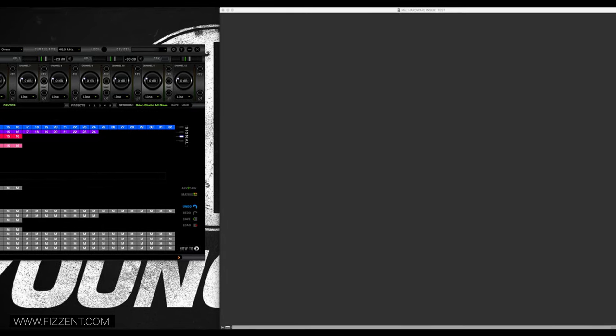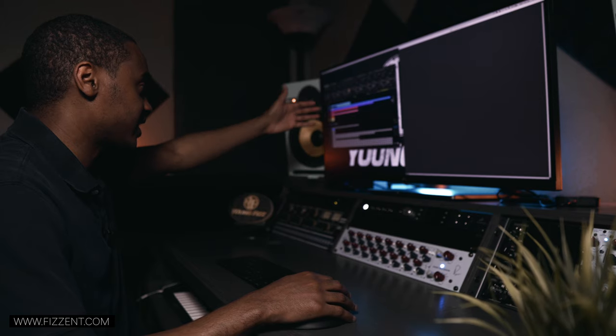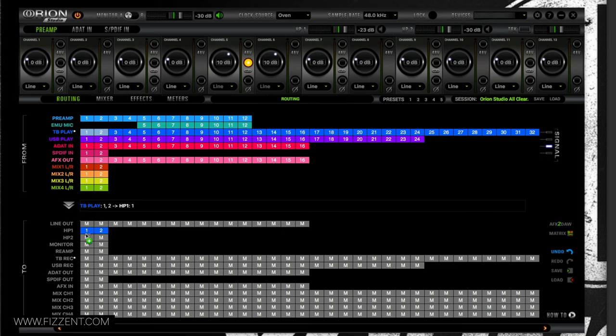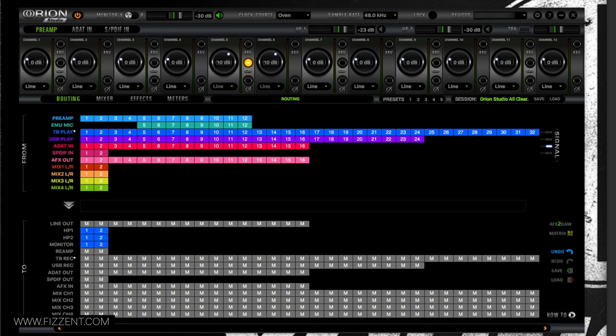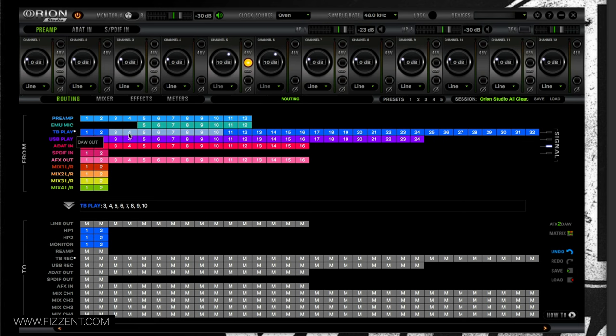First things first, we're going to start with Thunderbolt Playback. This is coming from the computer — so that's going to be headphones, we'll drag this to Headphone 2 in case someone is recording with me, and then my monitor outputs. Next, channels 3 through 10 are the outputs coming from my DAW — click the asterisk and it says 'DAW Output.'